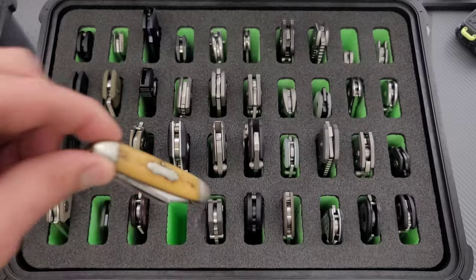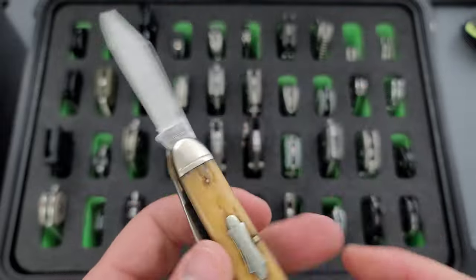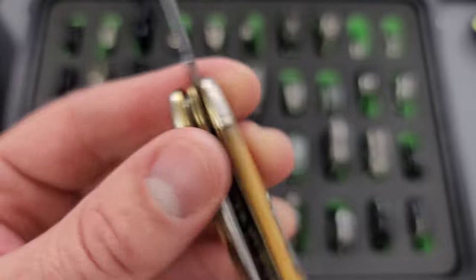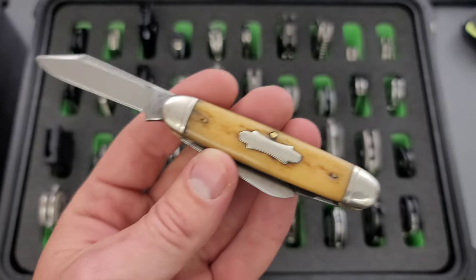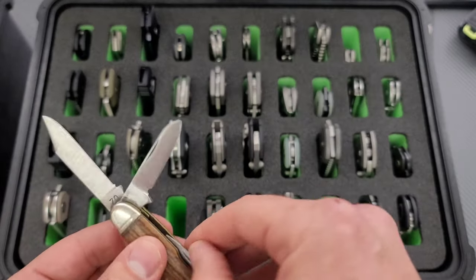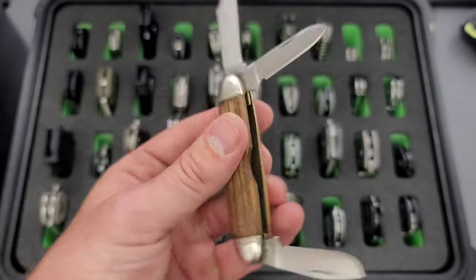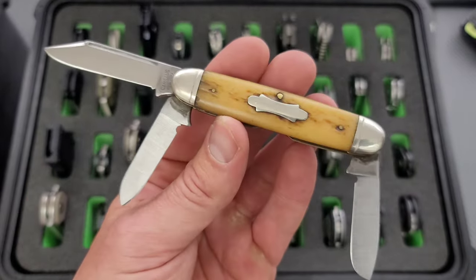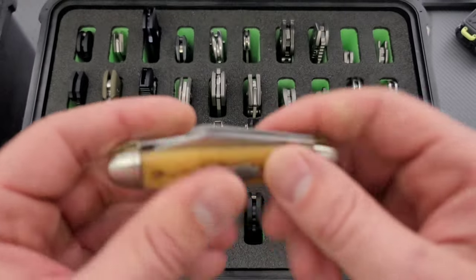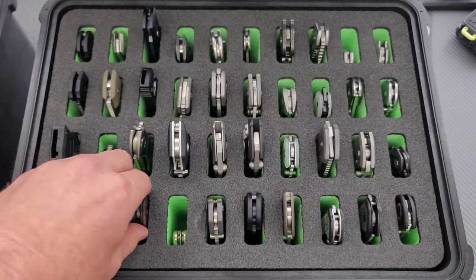Next up, we have my very first pocket knife. This was recently restored by a group of amazing people in the knife community. You can actually read it now — Camillus, New York. This, to my knowledge, was my grandpa's, then it was my dad's, and then it was mine. This knife was taken away from me many times as a kid. I actually lost the original scale on the back, and they replaced it — it kind of gives it some character. But this has been beautifully restored. It was basically all brown; the blades were the same color as the scale before it was restored. So thank you to the people who helped out with that.